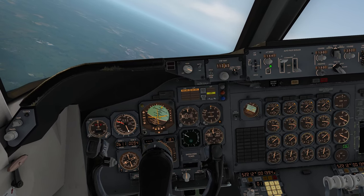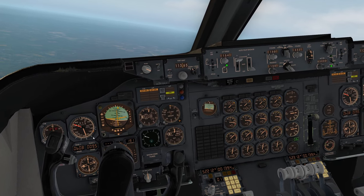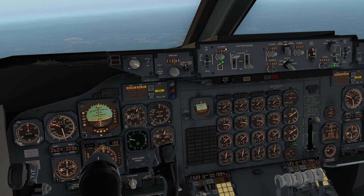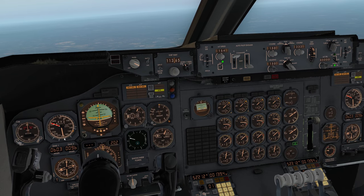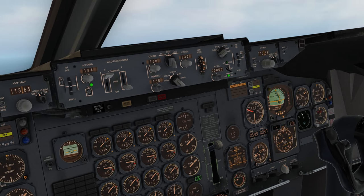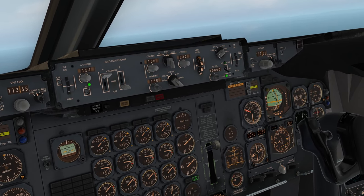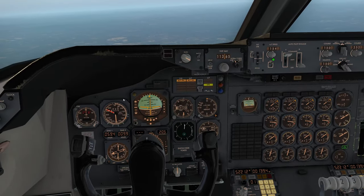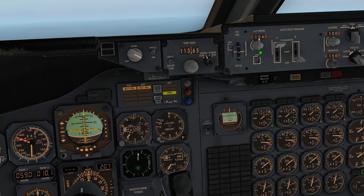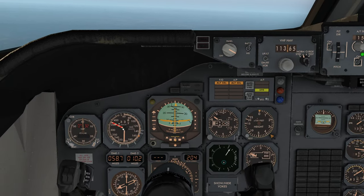I'm going to turn onto 150. With this gentle climb we're finally starting to pick up speed, so I'm going to start bringing my flaps in from 20 to 10 — that'll enable me to accelerate a bit quicker. If you want to maintain 200 knots, just wait until it gets to about 200 and flick the switch from VS to IAS. ATC clears us up to 10,000 — switch it back to IAS with 10,000 in the window.